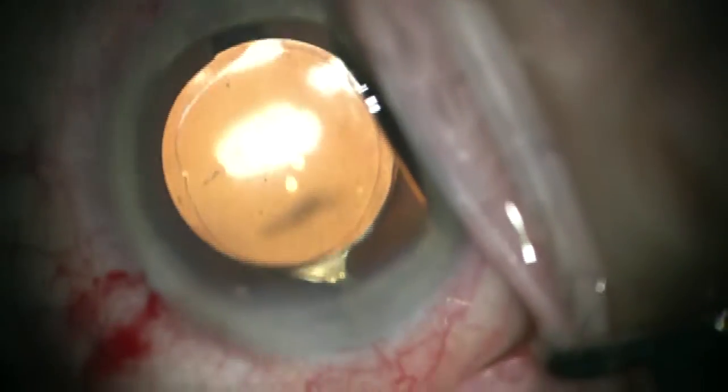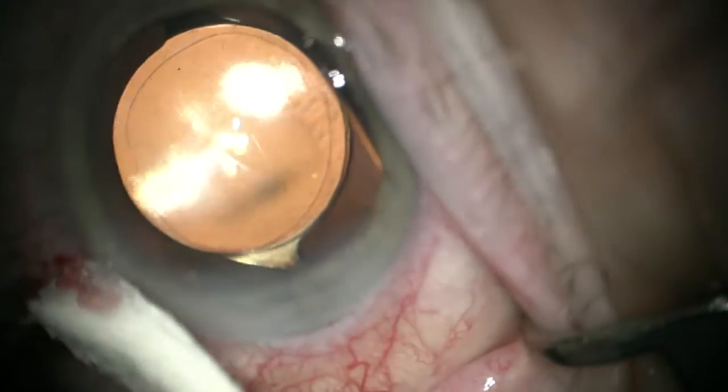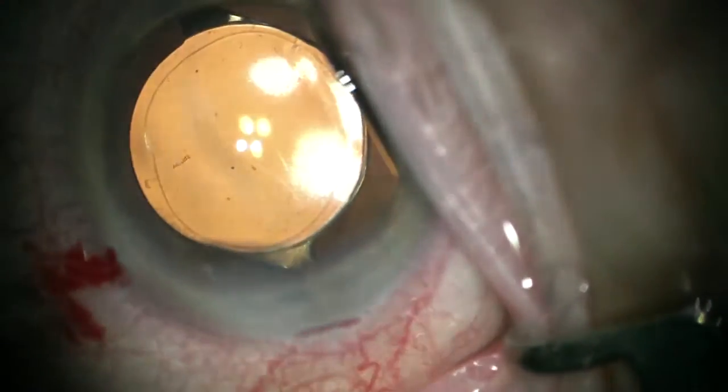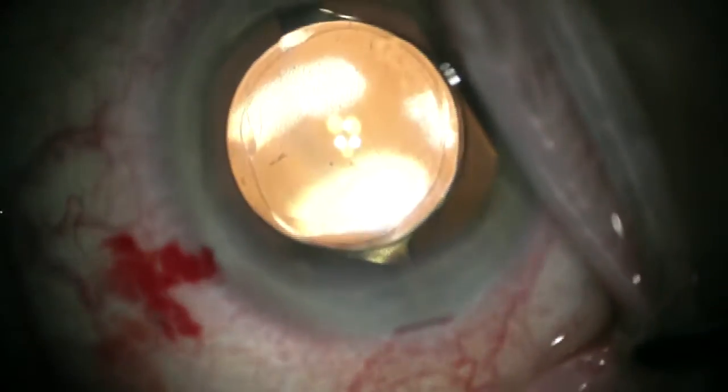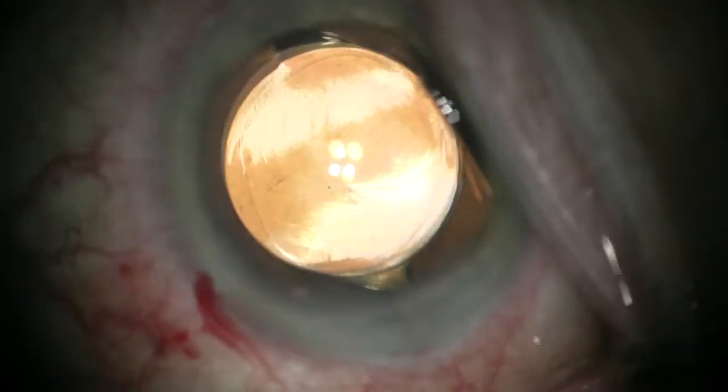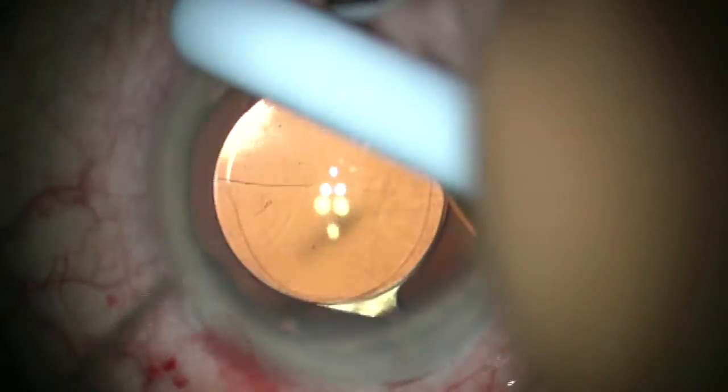This is another reason to always make the CCC smaller than the diameter of the optic — to have this option if it's needed: with a three-piece lens after posterior capsule tear, or a one-piece lens that you want to stabilize. Thank you for your attention.